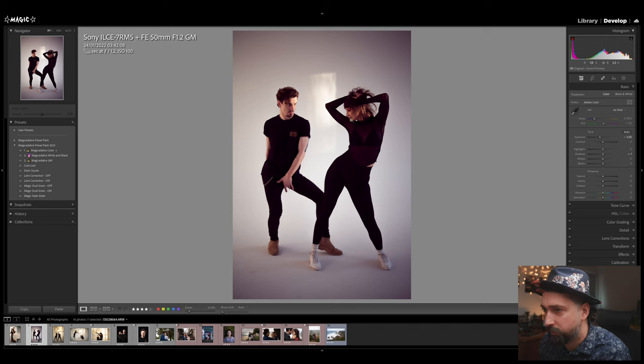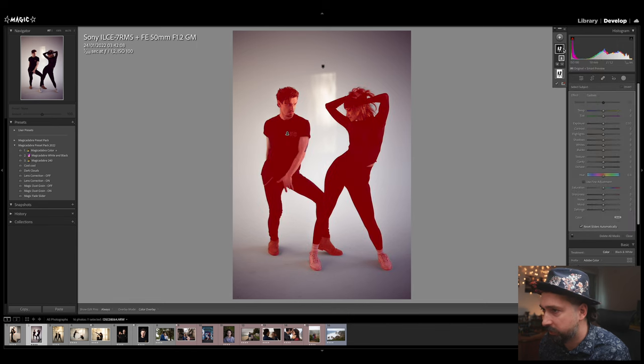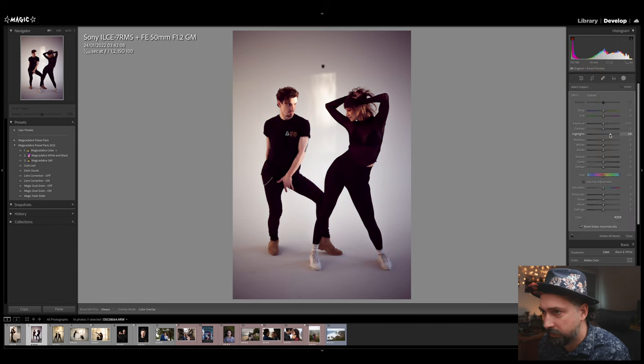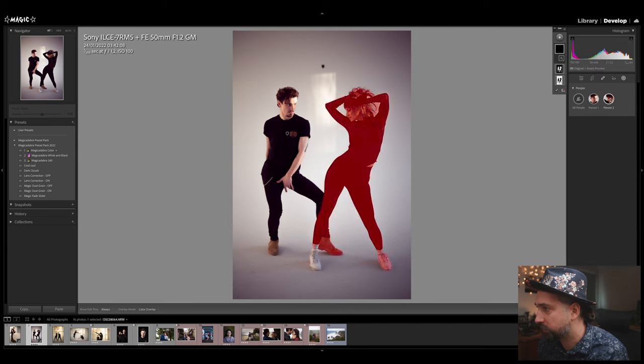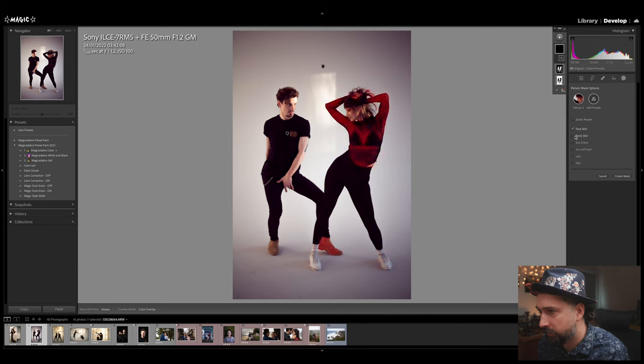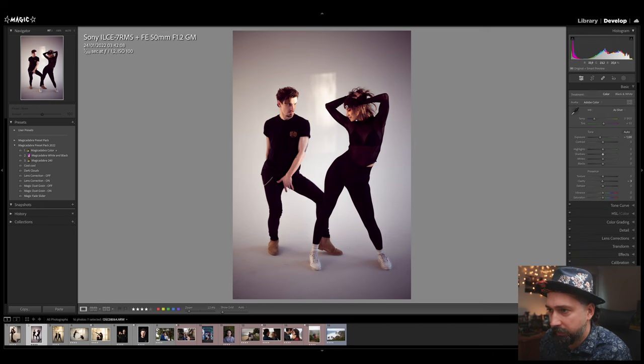Now I want to introduce some contrast and make their faces brighter. I'll add a select subject mask and push the highlights. I also want her face brighter, so another mask — select people, select the lady, face skin and body skin but not so much hair. Create the mask, then highlights up and a touch of exposure. You can see her face is now way more visible in the frame.